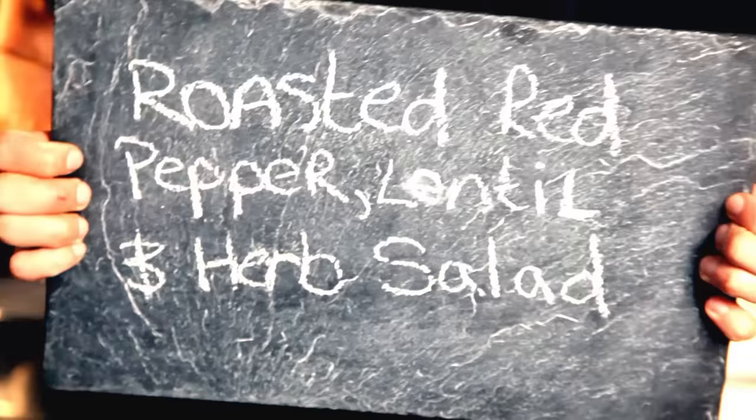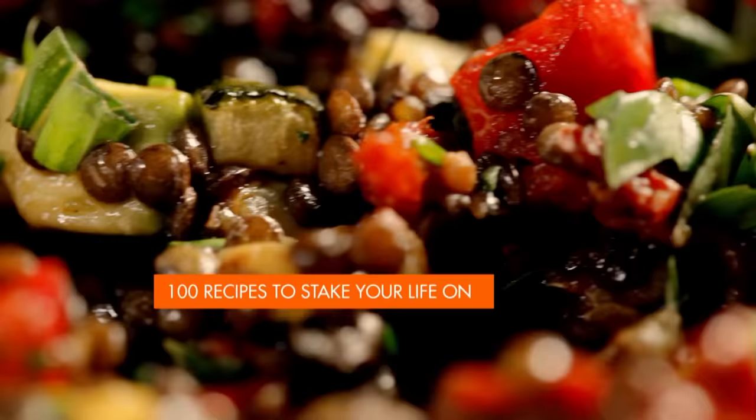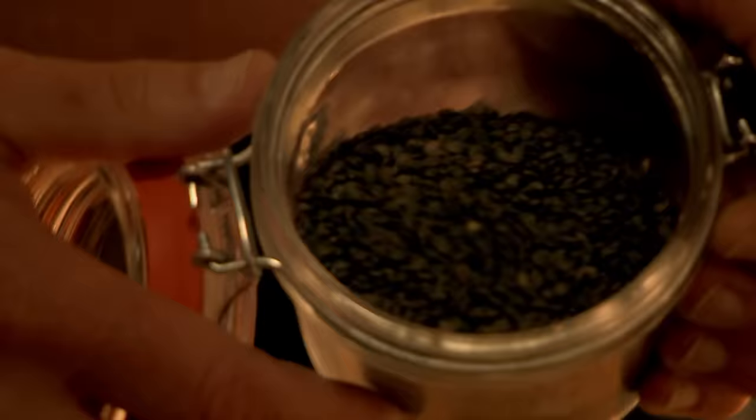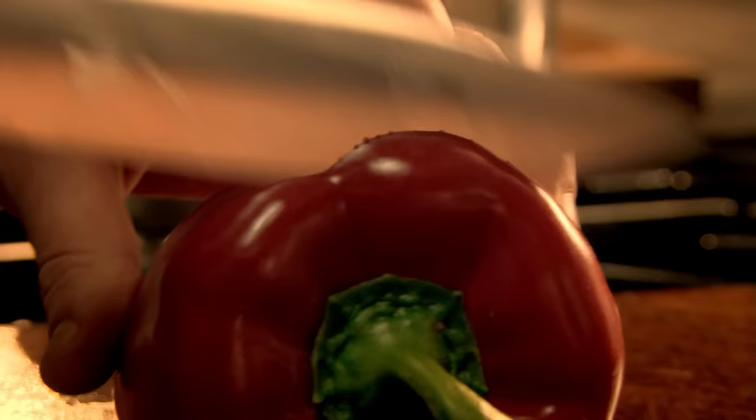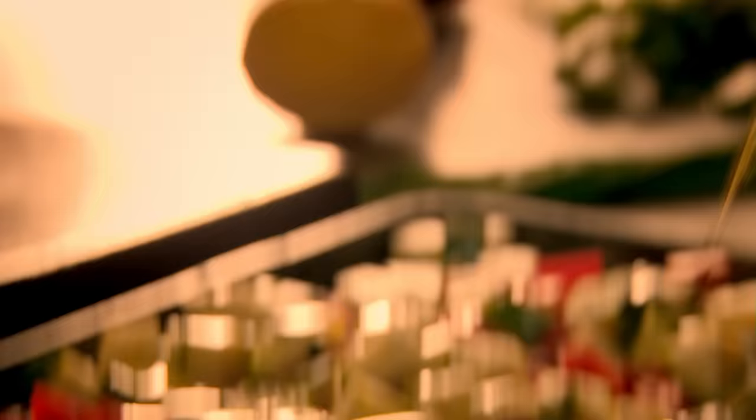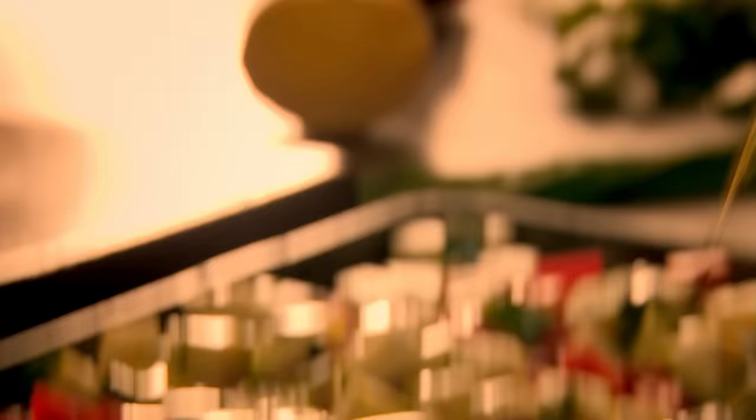My next salad that's great for any big bash is roasted red pepper, lentil and herb salad. Add puy lentils to vegetable stock along with a bay leaf and boil for 15 minutes. Puy lentils are perfect for salads — they have a great meaty flavour and a delicious bite for texture. Next, chop sweet red peppers and place on a baking tray along with diced courgette. Drizzle over olive oil, season and roast in a hot oven.